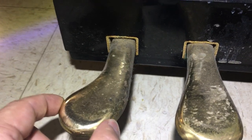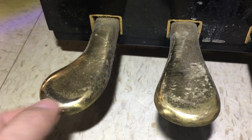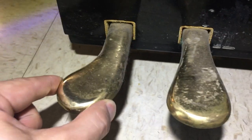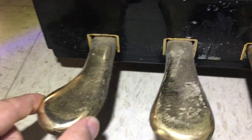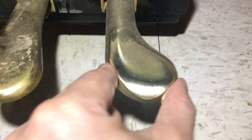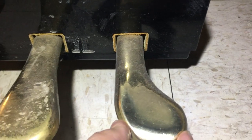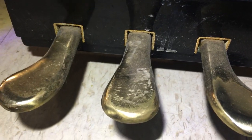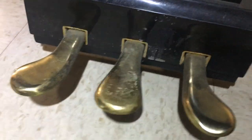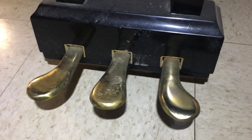We also want the pedals to be snug and tight. If I push them left to right, side to side, I want them to be stable like this one is. This one, not really. So definitely this piano had been used a lot. This is one of the signs to tell that a piano has seen heavy use.